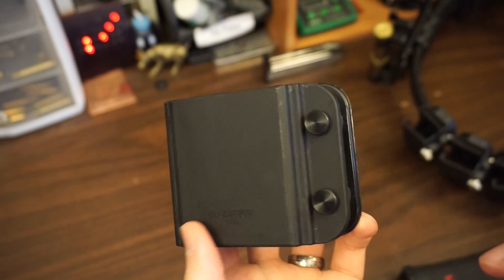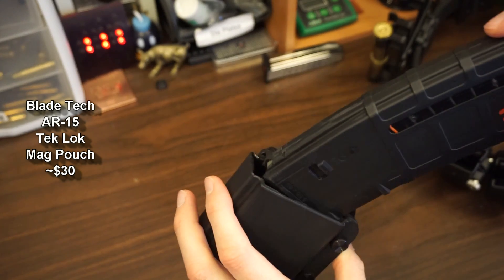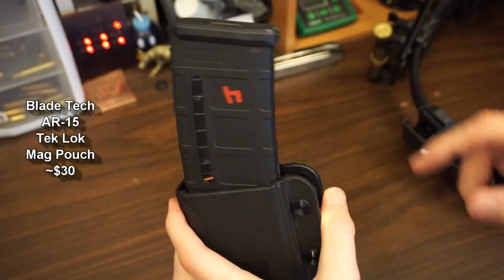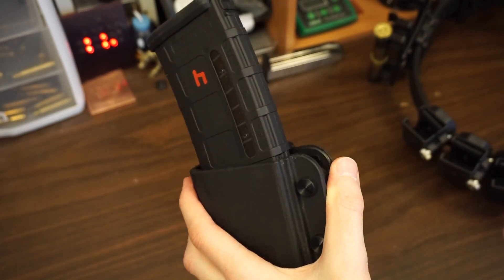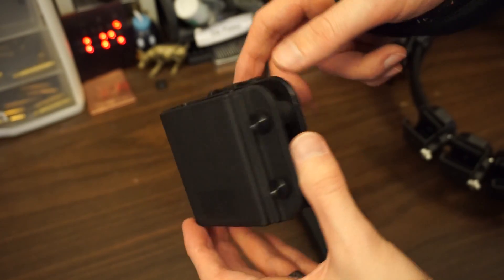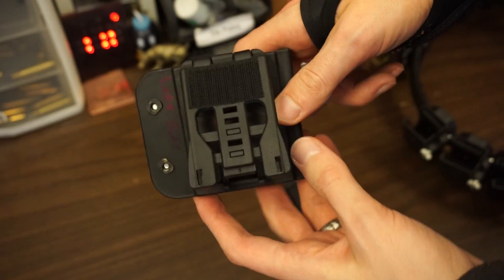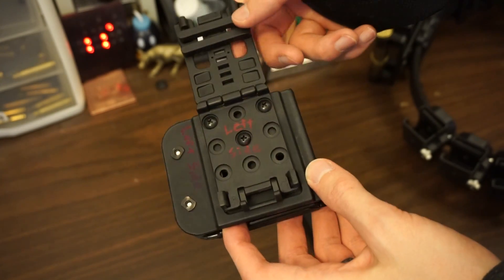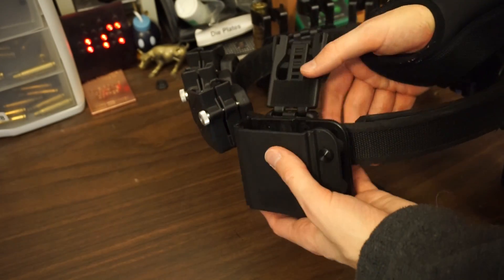For rifle mags, I use the Bladetech AR-15 mag pouch made out of polymer. I like this one because it's versatile — it can point the mag forward or backward depending on which side of the body you have it on or how you like it. It also has two tension screws. I've had very good luck with this with 30-round AR mags. It also comes with a Tek Lok so you can change or reverse the plate however you want.